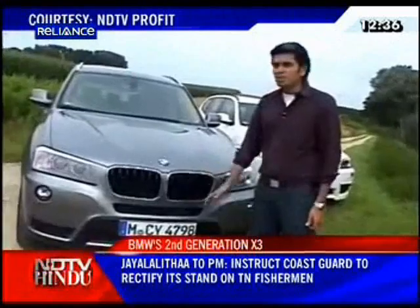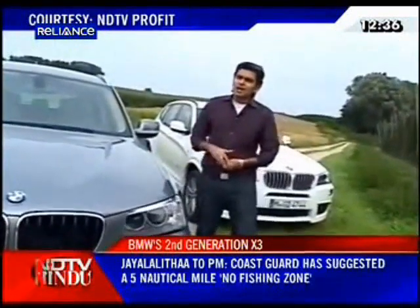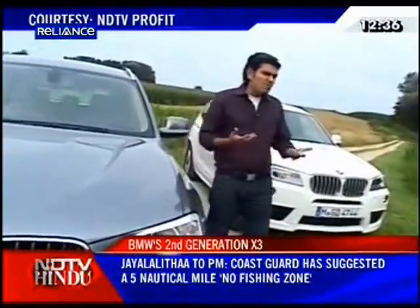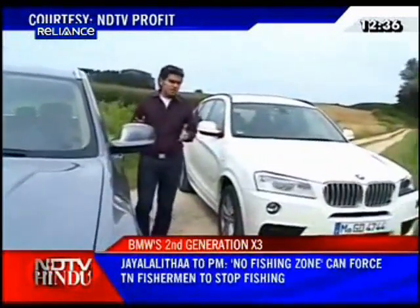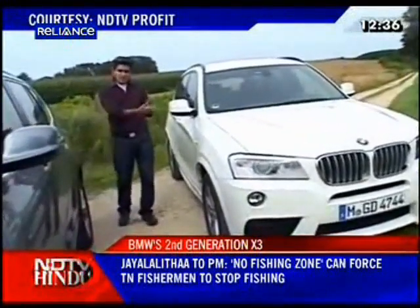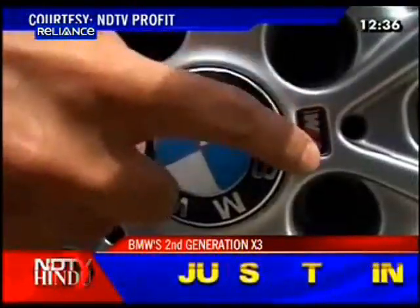It looks a lot better, and it's a good thing because it is the 20D that arrives first in our market. At the time of launch, you'll only have the 20D available. The 30D will follow in about five or six months. It's interesting that BMW only wants to go with diesels on the X3 for now, and I think it will probably stay that way as well.